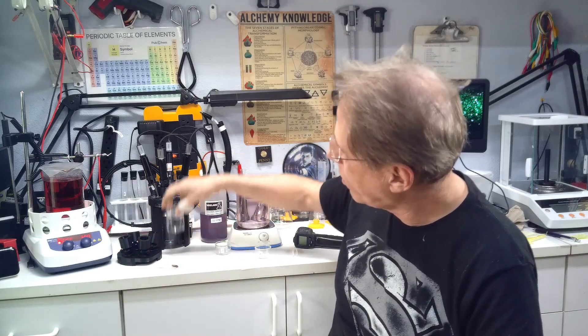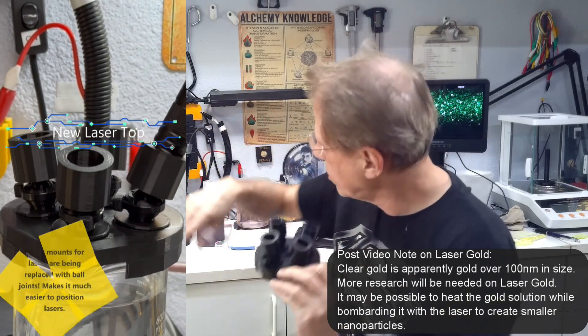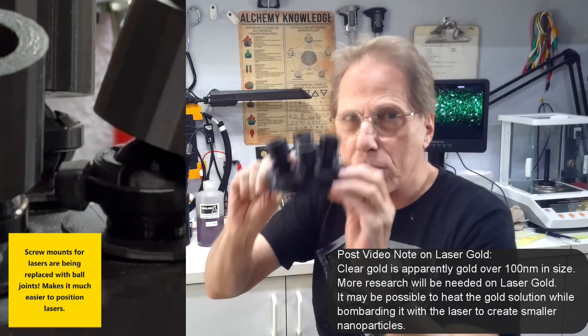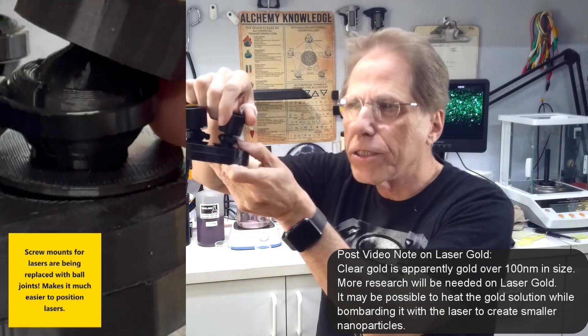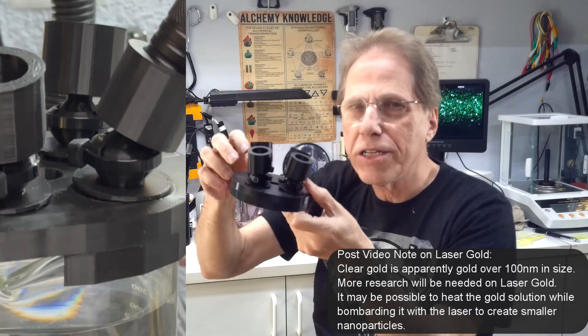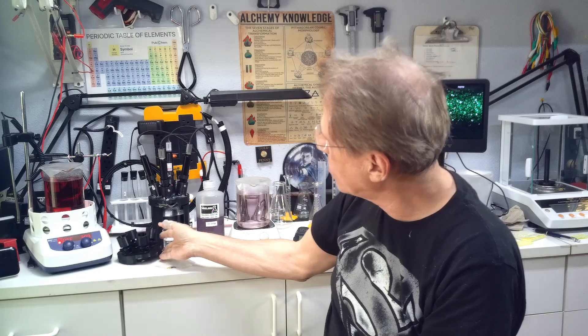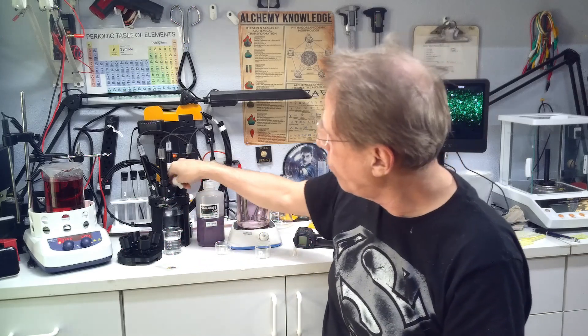I'm going to be doing more investigation on gold over the next few weeks. I still have to figure out what's going on with this laser gold. I did a short on my new laser top — it doesn't use screws, set screws, or glue to hold the lasers in place; it uses ball joints that move and let me reposition the lasers very easily. I'm hoping this will make the setup process much easier as I experiment more with creating colloids using lasers.